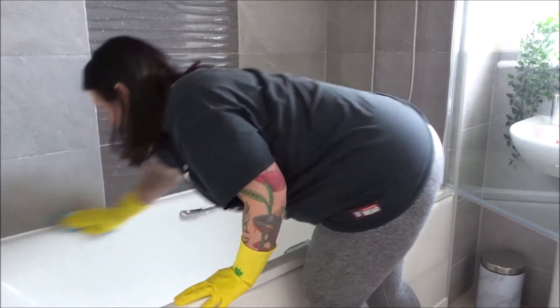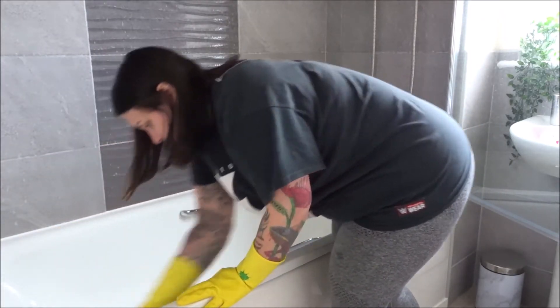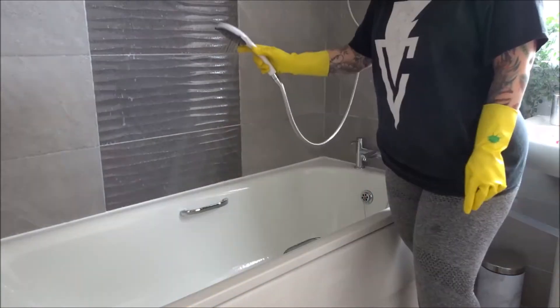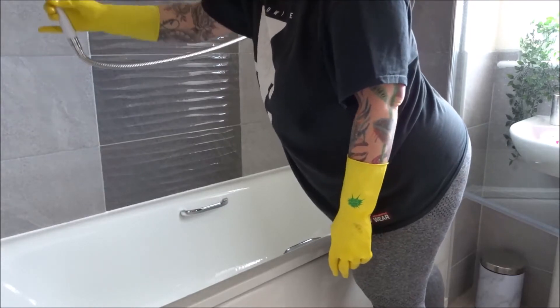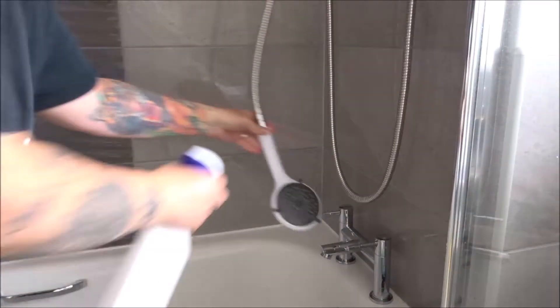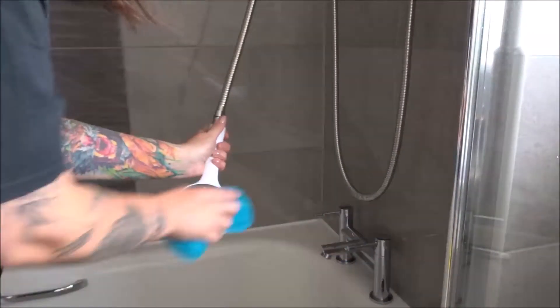Then I rinse all of that down with some warm water that I filled up in the bath, and give everything a good rinse to get all of that soap off. Not forgetting to clean the shower head as well — again I'm just using the Flash spray and my Minky cloth.